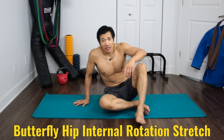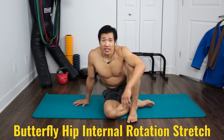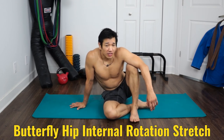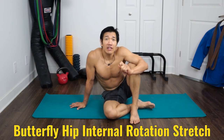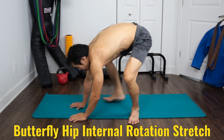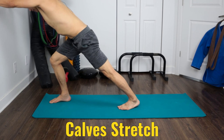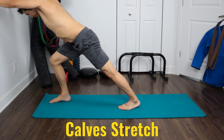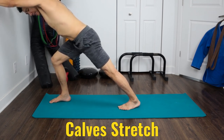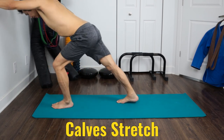One last stretch — you've got to stretch your calves too, because tightness anywhere creates muscle imbalance. Give more attention to muscle groups that are tight on you. For the calf stretch, face a wall, step one leg back, and lean in. Feel it on the back leg. Hold for about a minute, then switch to the other side.